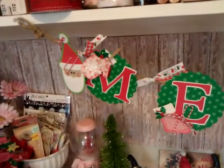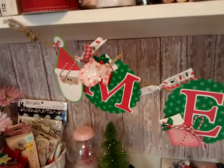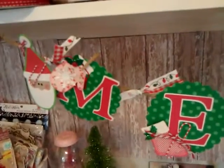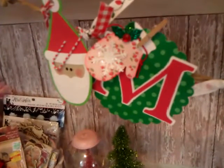Hello everybody, it's Ron. I just want to show you some happy mail from my friend. Thank you so much for this beautiful banner — she added all of these little different decorations to it.